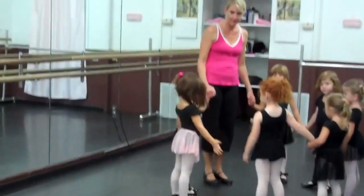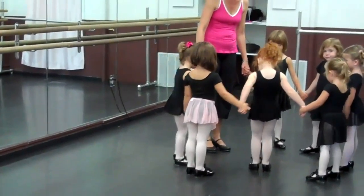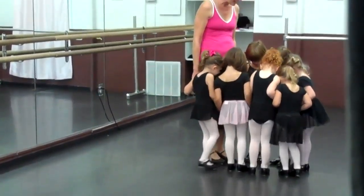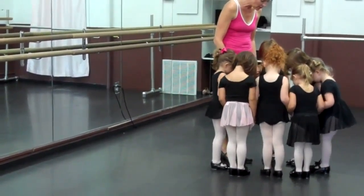Good. All right, can we all hold hands? We're going to just practice a tiny baby circle. You can show me the tiny baby circle. Okay, Elise, I need you to back up two steps. One, two, one more. There we go.